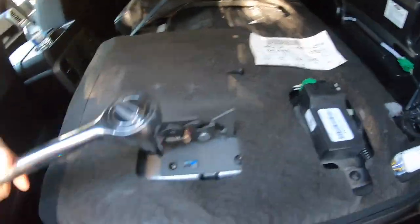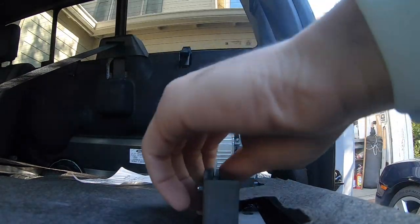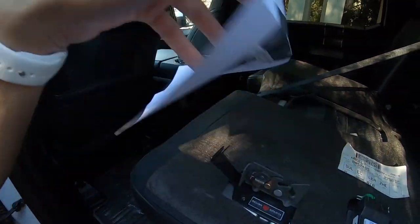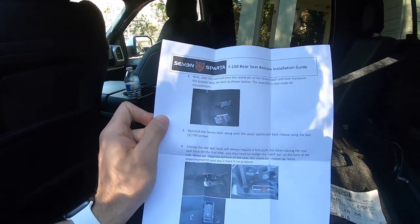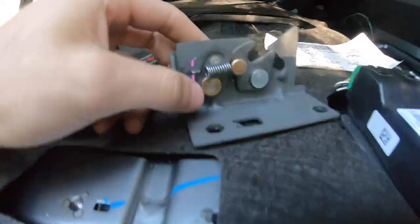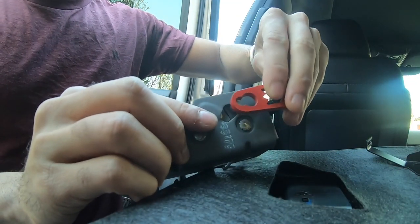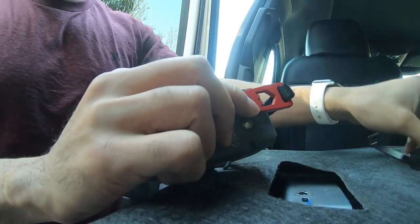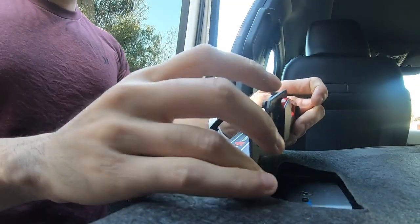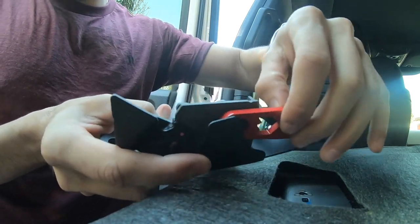I recommend using a good driver because these screws are actually really, really tight. They do give you instruction guides in the kit, but to the most part everything is pretty much self-explanatory. Once you've successfully removed it, take this little part right here and attach it. You don't have to do it the hard way — you can simply just slide it in because this little thing slides in like so.